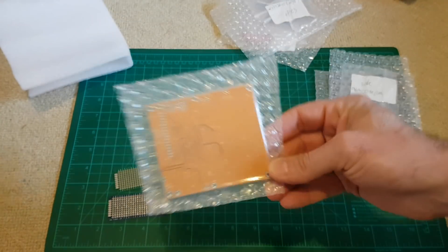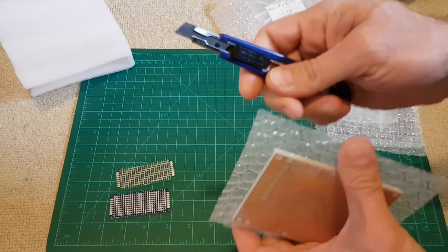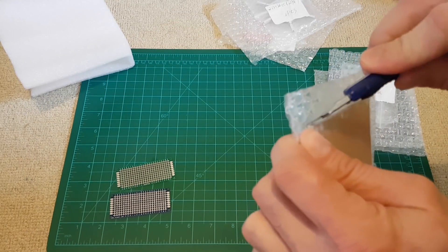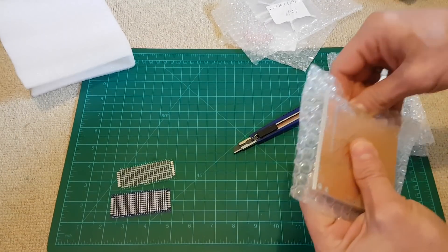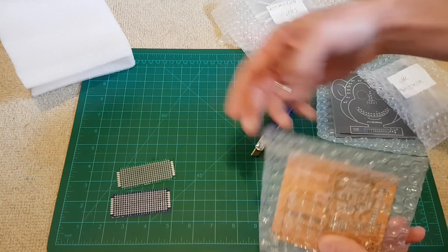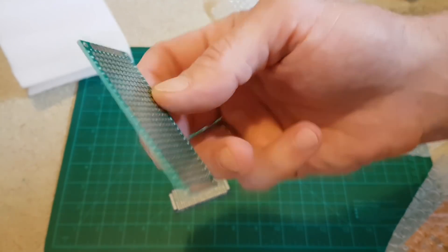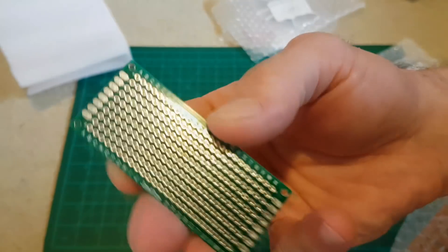Let's go and open one of these - you will need a hobby knife because it's vacuum sealed. As I mentioned before, the quality of these prototype boards is really good, really really good. I really like it.